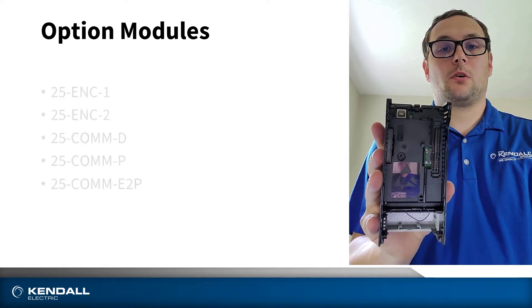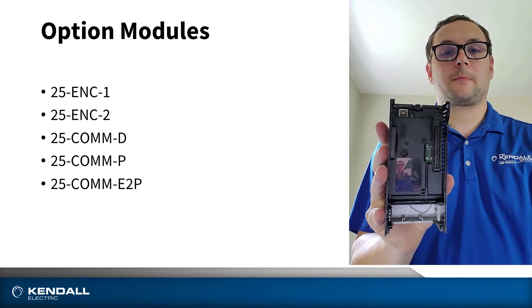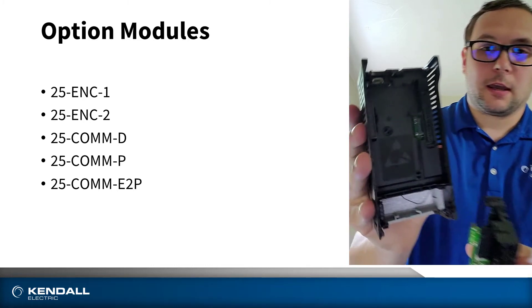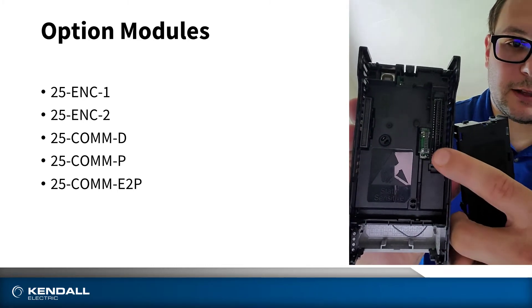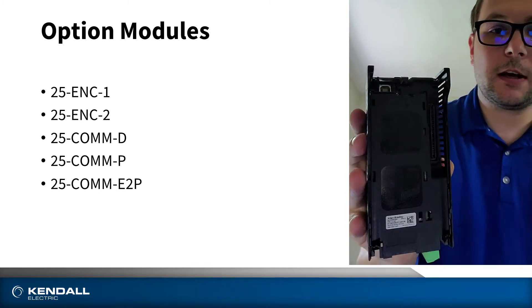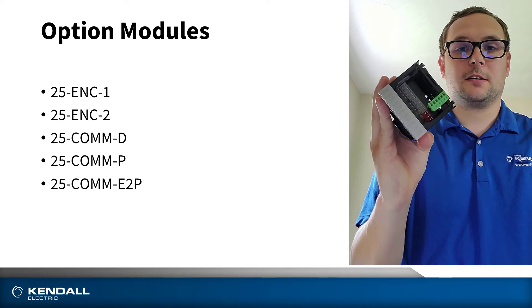Option modules may include encoder cards, dual Ethernet feedback, BACnet, or other forms of option modules. To do so, you would take your option module — you can see the connection right there — and place your option module in there. It snaps in, and now your drive is configured for, in this case, encoder feedback.